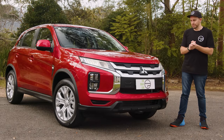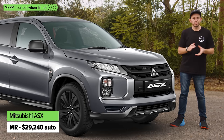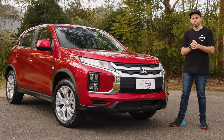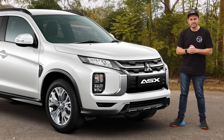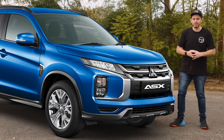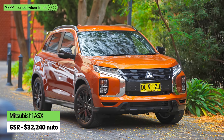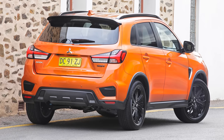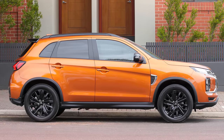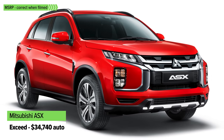The MR has the same engine but adds a black pack for the exterior — 18-inch black wheels and black grille — plus keyless entry and push-button start. The LS reverts to shiny exterior finishes, adds roof rails, and a bunch of active safety technology you don't get unless you spend that kind of money. The GSR reverts to the black pack look but adds a more powerful 2.4-litre four-cylinder engine — more power, more torque, and more sportiness — with a micro suede and fake leather interior trim.